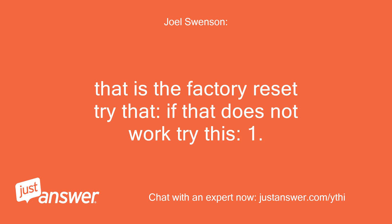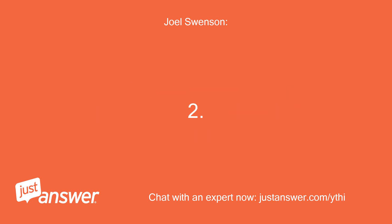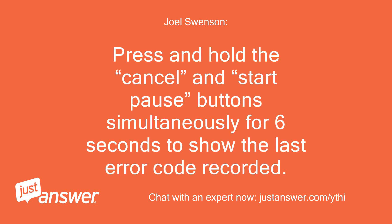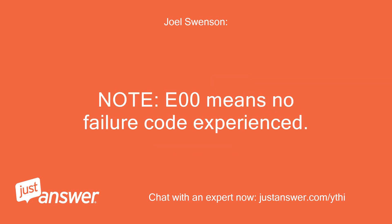If that does not work, try this: Wake the dryer up by pressing any button except cancel. Then press and hold the cancel and start/pause buttons simultaneously for 6 seconds to show the last error code recorded. The error code will appear in the display as an E followed by two numbers. Note: E00 means no failure code experienced.